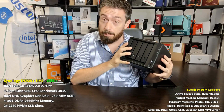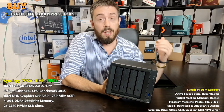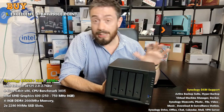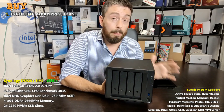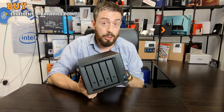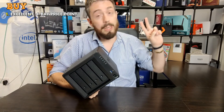First and foremost, it's the price. The first good thing about this device is it arrives at about $450 to $550 depending on where you buy, inclusive of tax. Depending where you shop around, that's pretty reasonable for a flagship Synology four-bay NAS solution in 2020, and there's a hell of a lot packed into this.